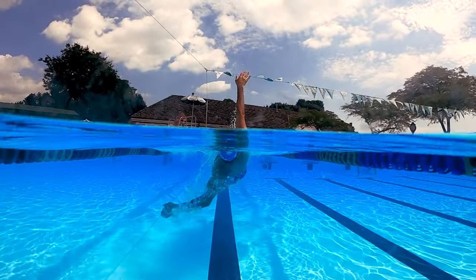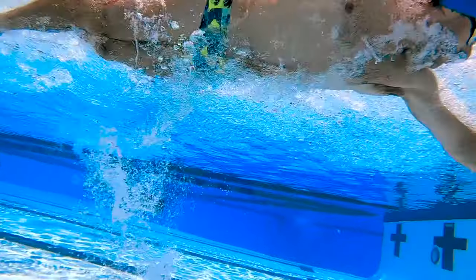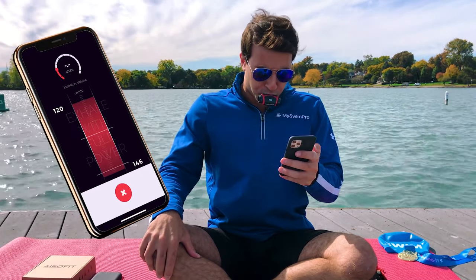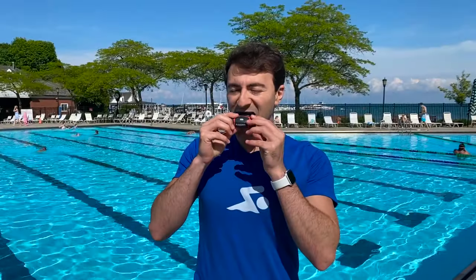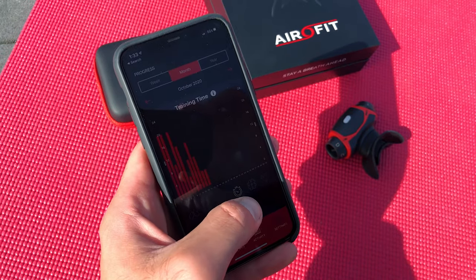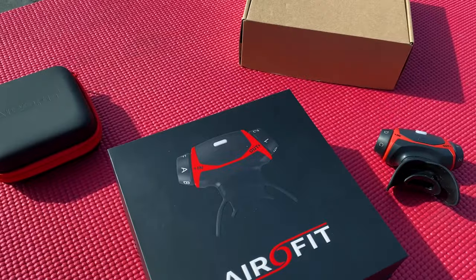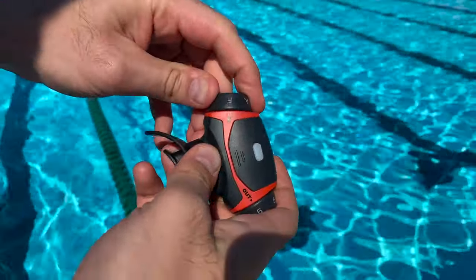I want to thank today's video sponsor, AeroFit. The AeroFit breathing trainer helps you improve your breath efficiency, anaerobic threshold, and vital lung capacity, which will give you the edge you need to swim faster in all four strokes and push your underwaters even further. You start with a guided vital lung capacity test in the AeroFit Sport app, and then you'll begin swimming-specific training programs that only take about 10 minutes per day. After about four weeks of training with AeroFit, I was able to increase my vital lung capacity by over 25%. The app is super easy to use, gives you real-time feedback, and it really does feel like a video game — using your breath control to make all the moves happen. Head over to the link in the description below to get 15% off an AeroFit breathing trainer. This discount code is just for the MySwimPro community.